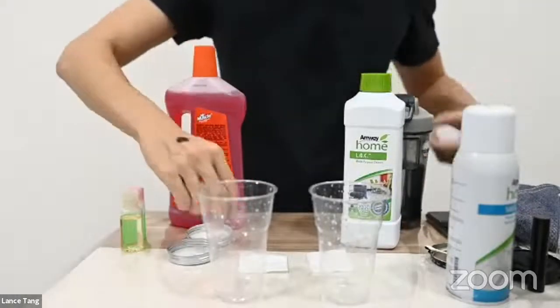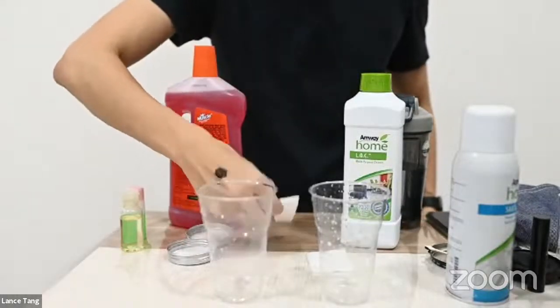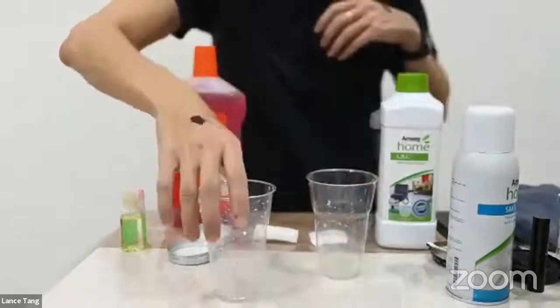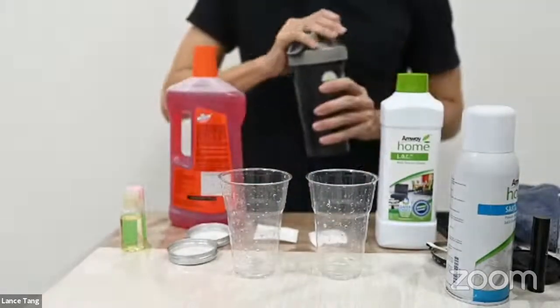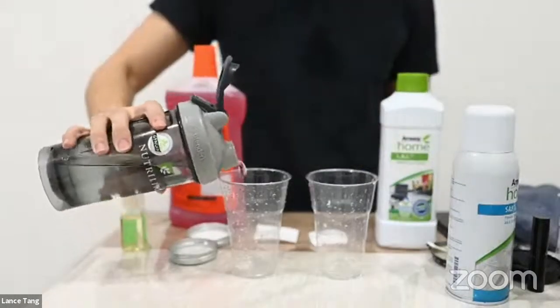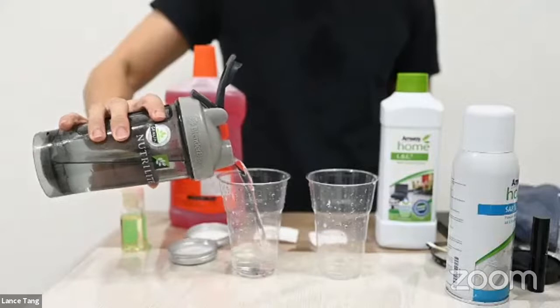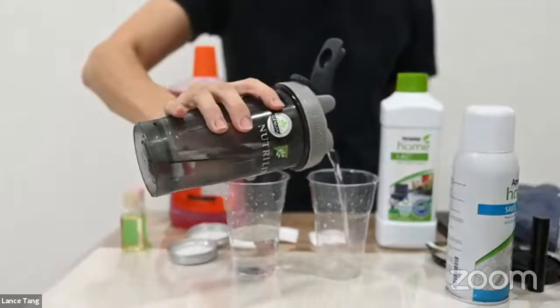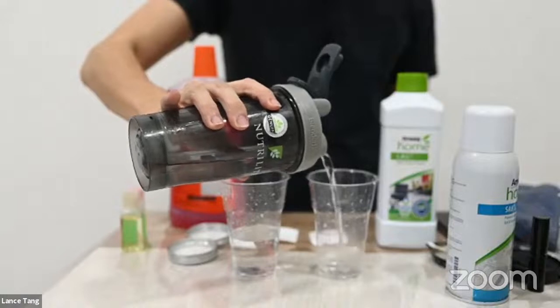I think it's too far already. So now I'm going to pour in the water — this is just normal tap water into both glasses.